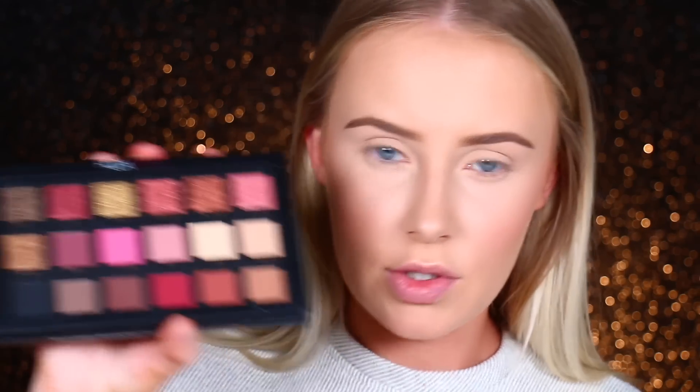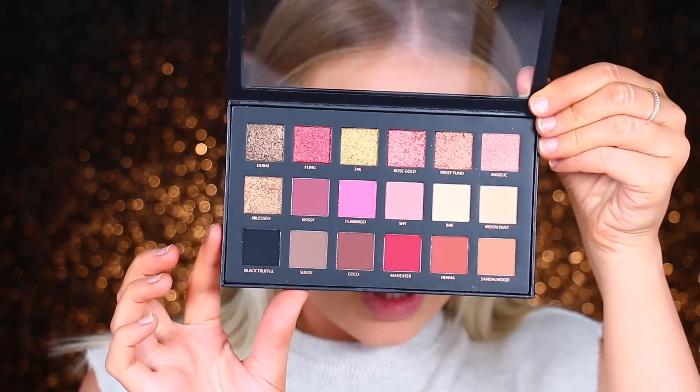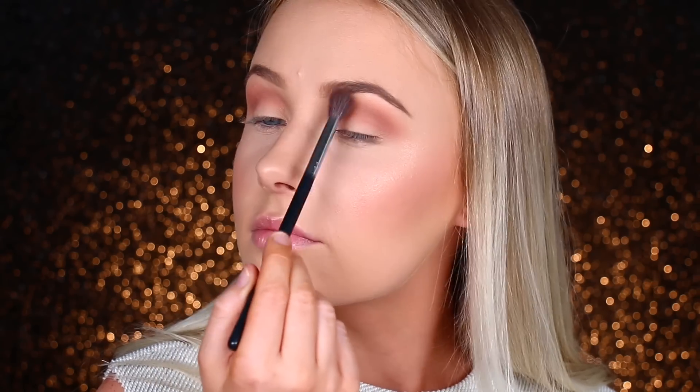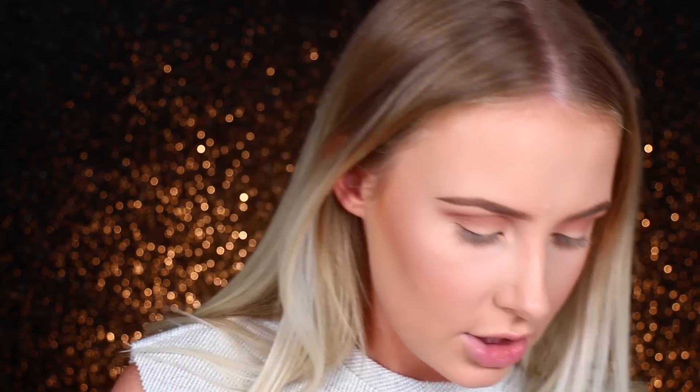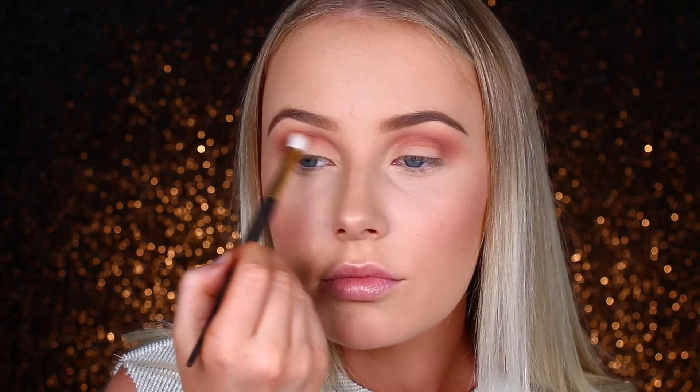For my eyes, I'm going to use the Huda Beauty Rose Textured Eyeshadow Palette Rose Gold Edition. Beautiful colours — I've literally only just got around to using it now. I'm going to be using these shades pretty much in order, using the Morphe M533. These eyeshadows are blending out quite nicely. I'm going to use a bit of the next one, Henna, which is gorgeous, using the Smith 232 brush. Then I'm going to go in with Man Eater right next door with the same Smith brush.